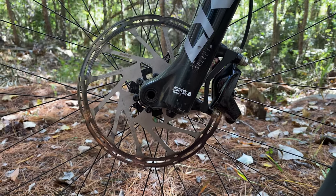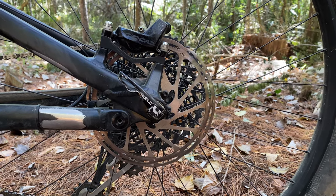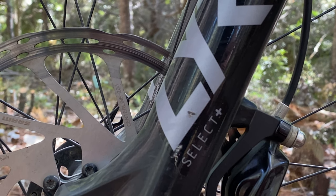Increasing the size of your brake rotors will give the brake caliper better leverage over the wheel for stopping power, as well as allowing your brakes to cool more effectively. We're seeing rotor sizes of up to 220mm on some downhill, enduro, and e-mountain bikes, but it isn't necessary to go that big. There's a good chance your bike at the rear and the fork won't even be able to support rotors that size. A 200mm brake rotor up front is a no-brainer if you're doing any kind of serious trail riding.